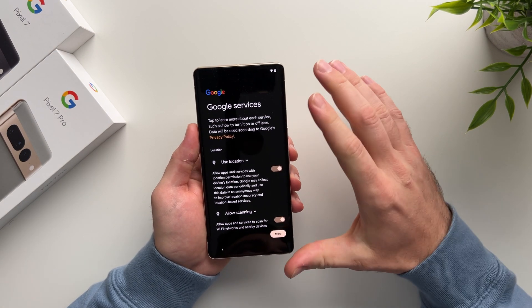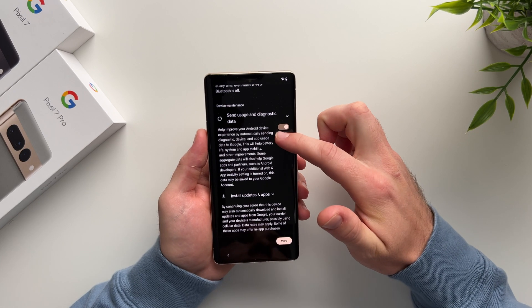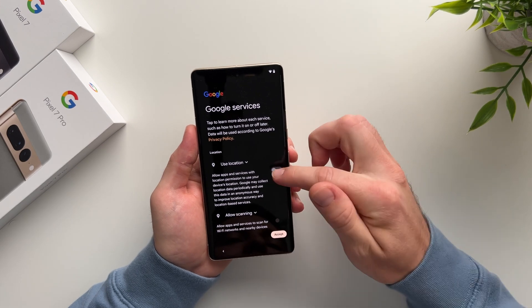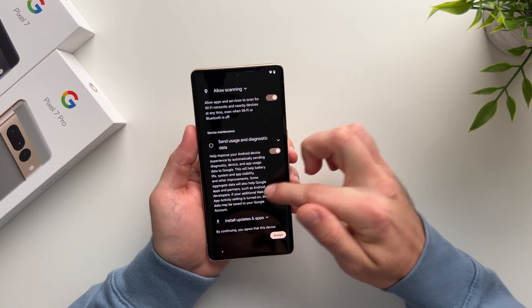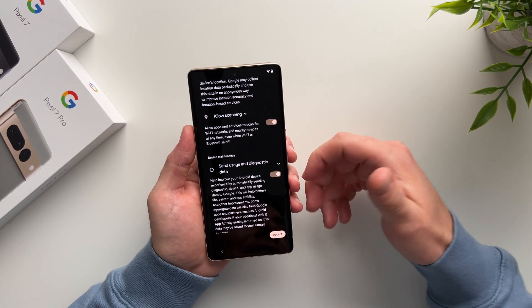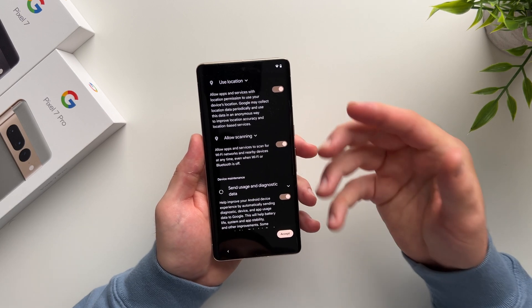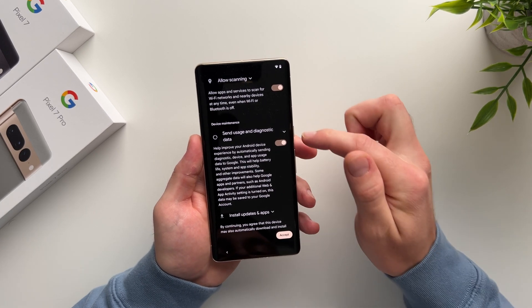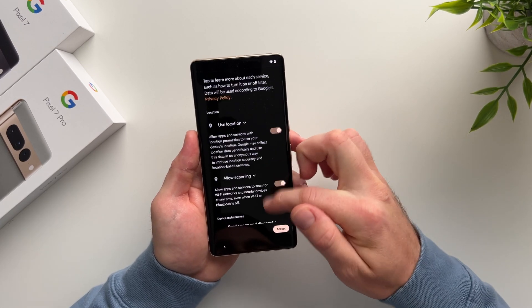Now we're on the Google Services page, which is asking if Google can have access to your location, allow scanning for networks, and send usage diagnostics to improve their services. All of these are optional and you can toggle them on or off. Disabling them will hamper your phone's ability to provide accurate driving directions and location-relevant search results. I'm leaving most enabled, but I'm disabling the usage diagnostics option before hitting Accept.